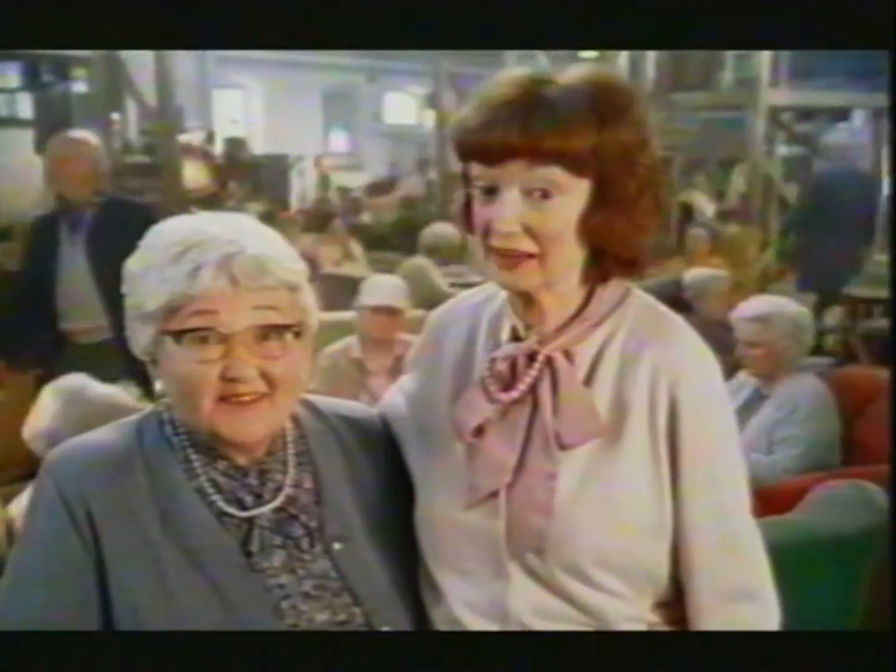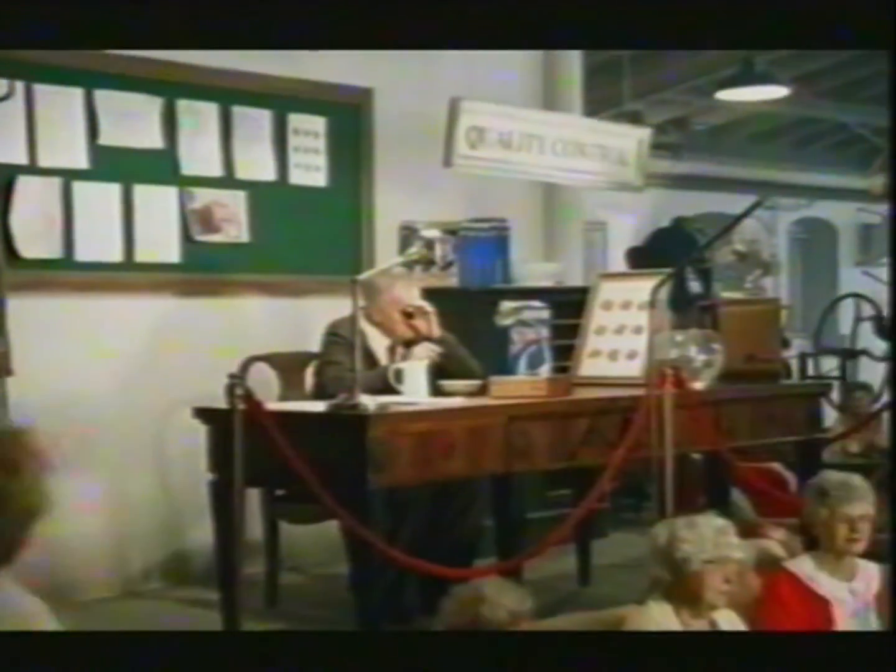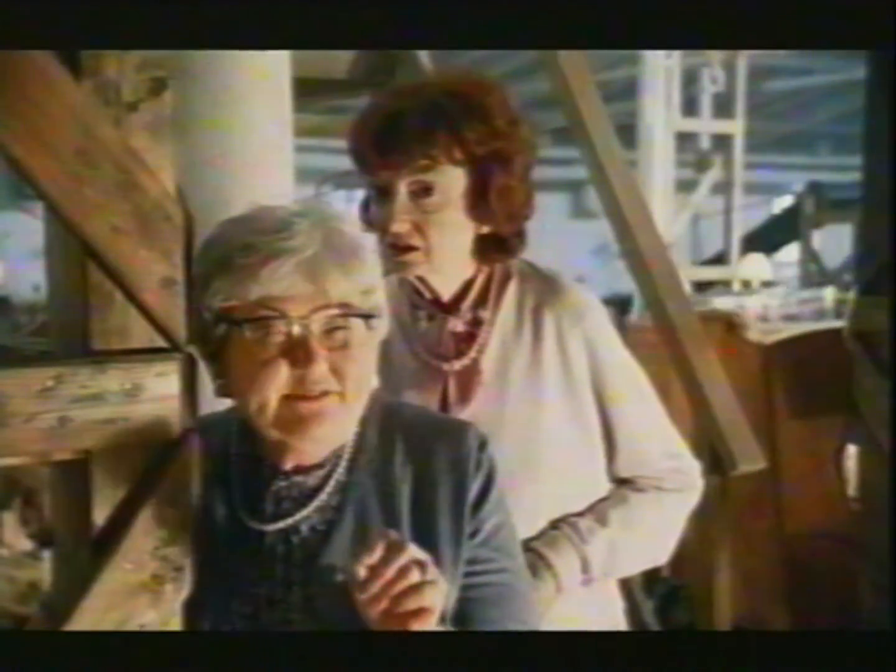Inside the Shreddies factory, nannas knit great taste into every square. Shreddies need a nanna's touch. Our special recipe of four whole grain layers locks in all that great taste. That's Charles. He makes sure every Shreddy we knit is extra lovely.